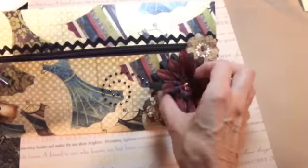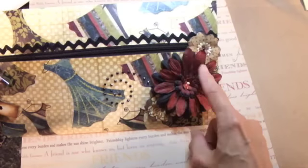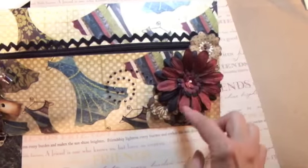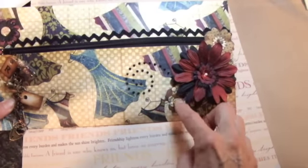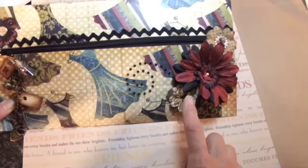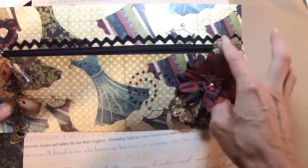Here I just took some different flowers and this one I colored — it was a white one I colored with my Copic marker and then I just layered it up. This little flower and this one are from Michaels; they were in a big jar and I just glued them in there as a zipper stop.